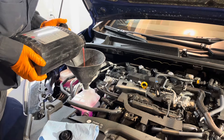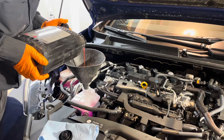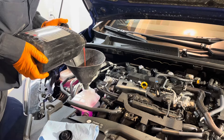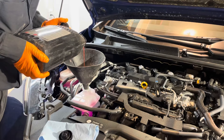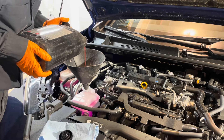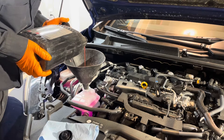You can check the links below the video in the description for where to buy the coolant. The replacement interval on this from Toyota is 150,000 miles for the first time, and then every 50,000 miles thereafter.